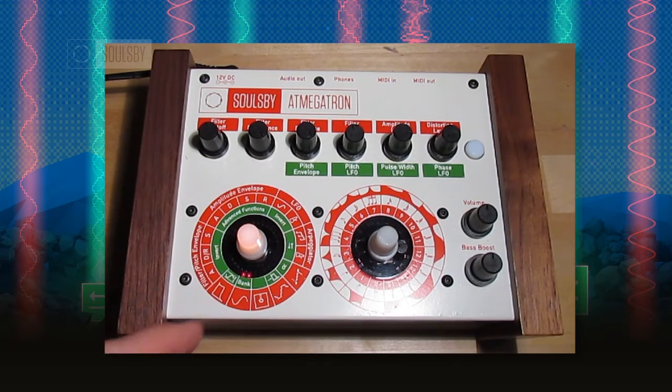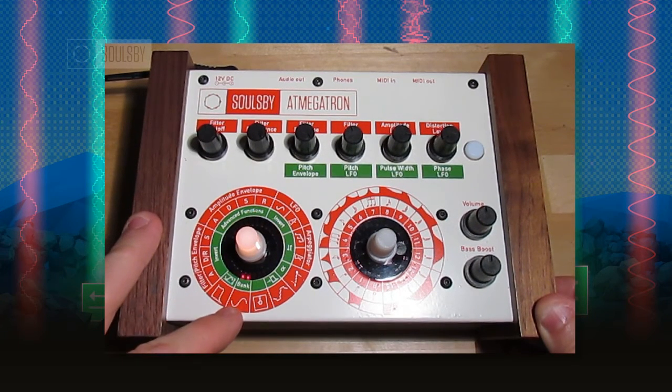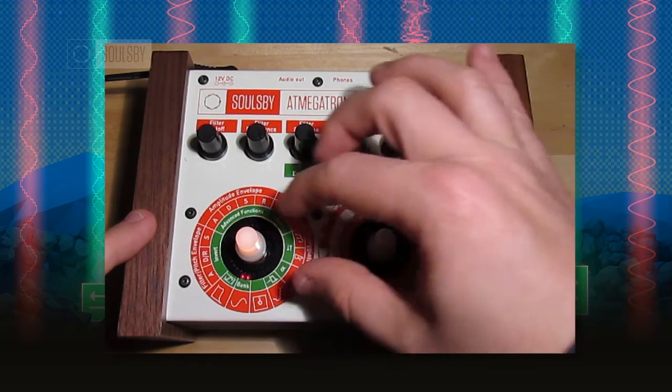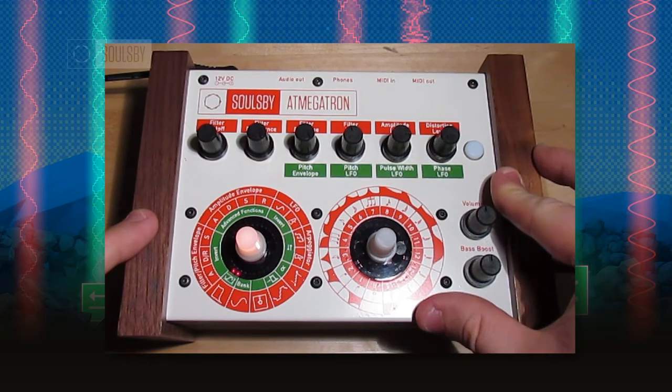The LEDs show you which channel is selected. The first LED on the waveform is channel 1, the filter type LED is channel 2, and so on around the dial. So if I wanted to change to channel 2, just turn that to the second LED.